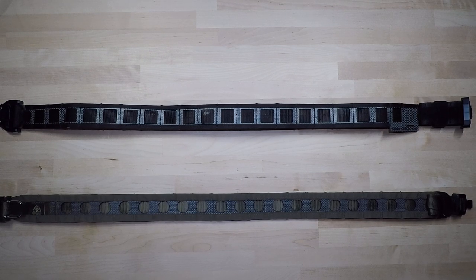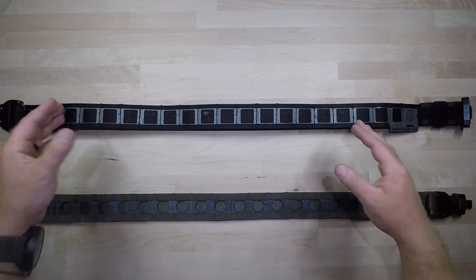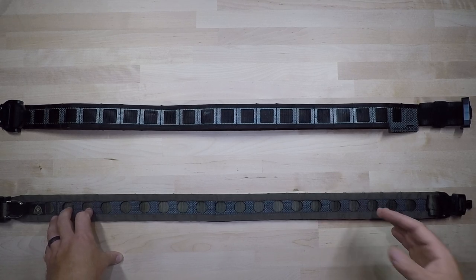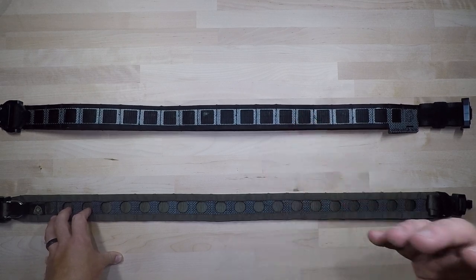Welcome back to another gear comparison. In this video we're comparing the Ferro Concepts Bison Belt to the GBRS Assaulter Belt System. The Ferro Concepts is going to cost you about $115, and the GBRS is going to cost you roughly around $255.